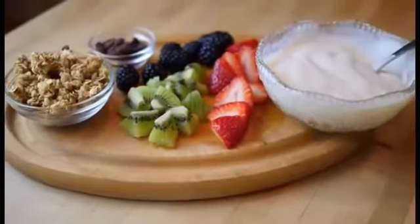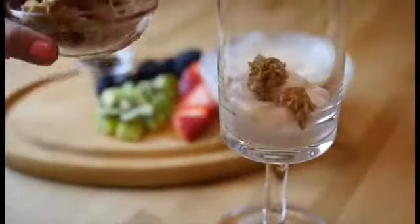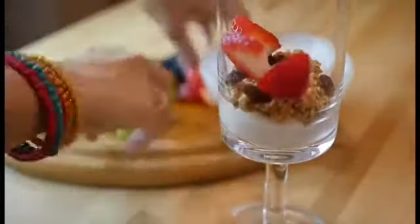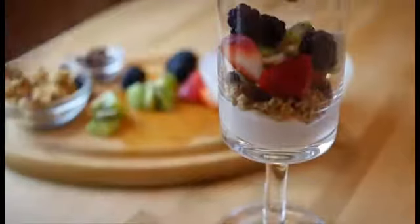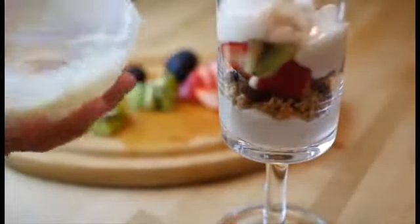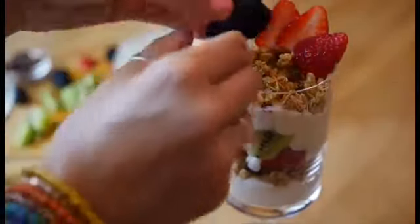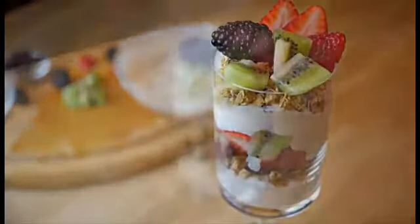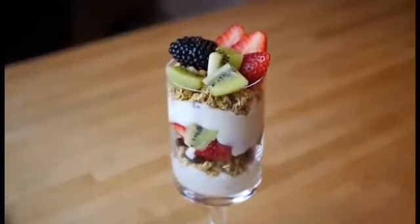Then get your favorite berries and fruits, chop them up, and you're ready to put it all together. I'm layering some yogurt and then granola. I love adding raisins for an extra chewy texture, and all your fruits, then another layer of yogurt, granola, and finally you'll top it with fruits. This makes a really beautiful breakfast — you feel like you're on a Caribbean island eating this.